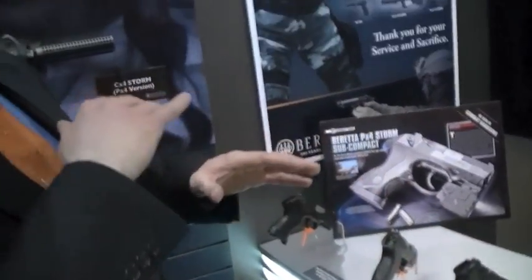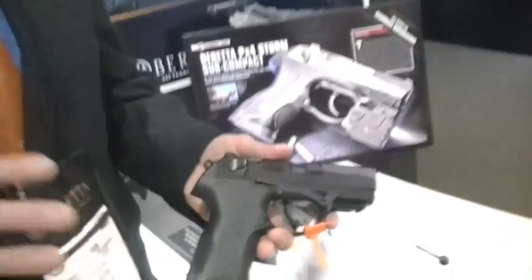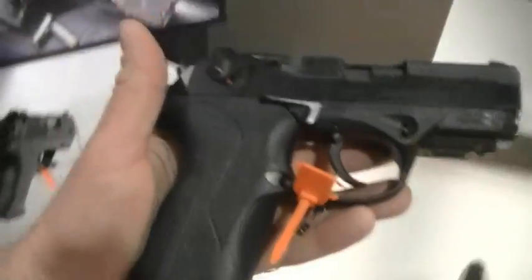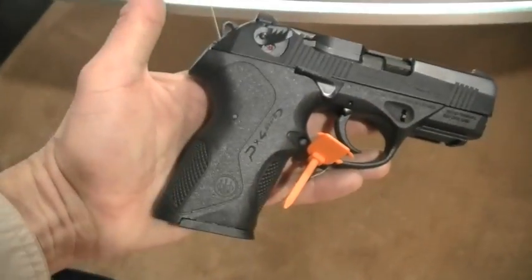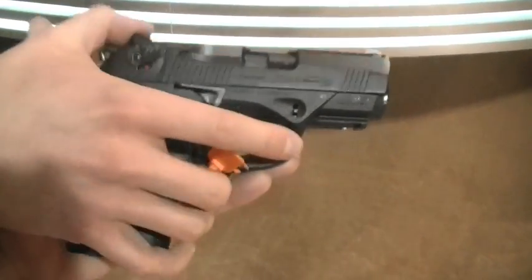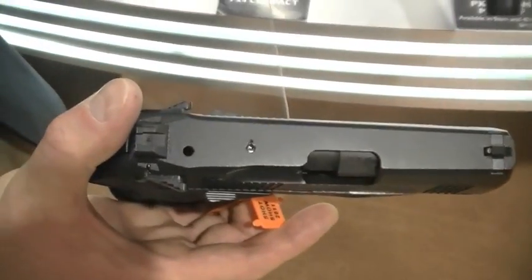The PX4 line has really become our premier series of pistols. The compact is the one that's really brought the family all together — we had the full size, we had the subcompact, and the compact is now completing all three sizes. It's got an ambidextrous slide lock on both sides, so lefties and righties can use it.